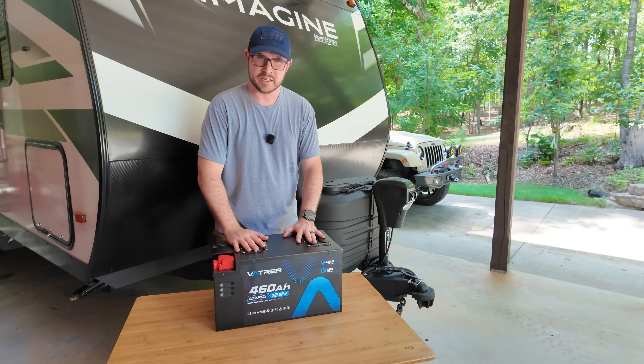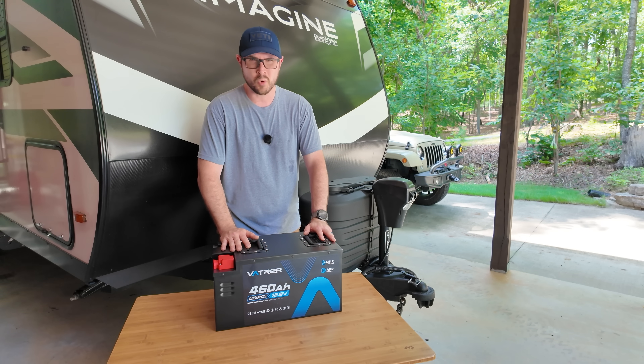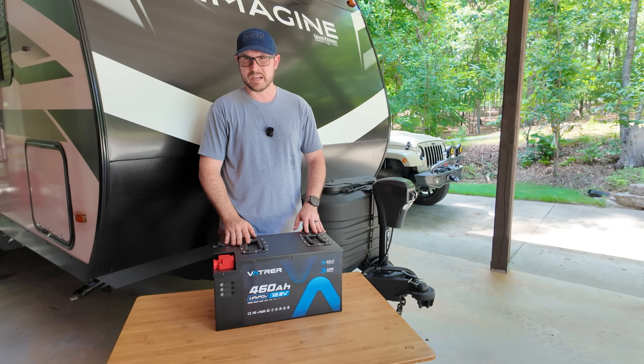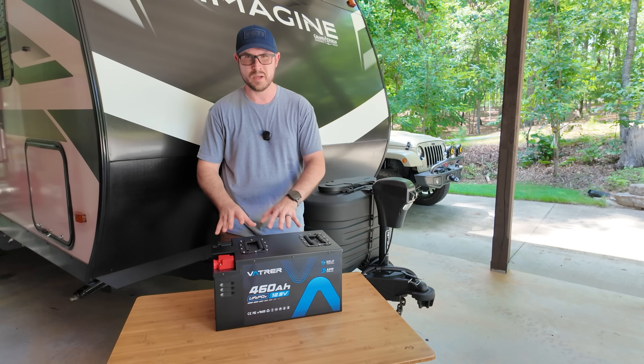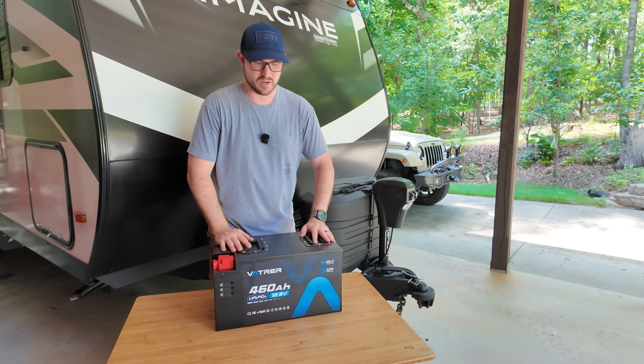Now let me jump right into the specs on this battery. They are very impressive, and I do think specs are important, especially when you're shopping for a battery for your RV. You don't want to find out later that you need to buy a different battery or get additional equipment to do the things that you want to do when it's installed on your RV.